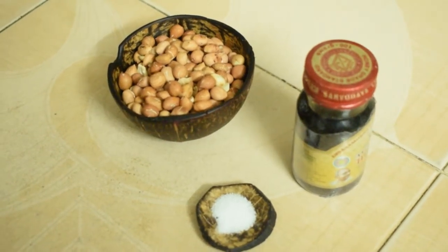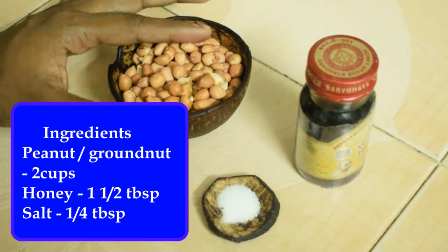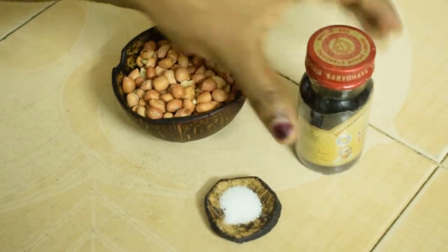Peanut butter is made in wheat. I am going to add salt to the peanut butter. Add salt.